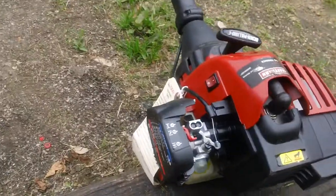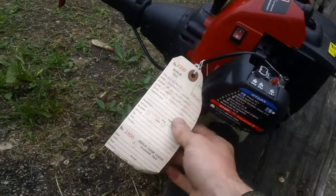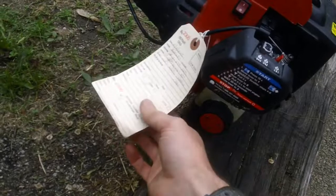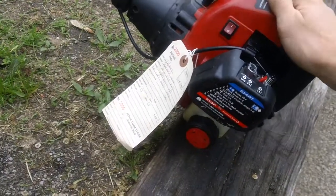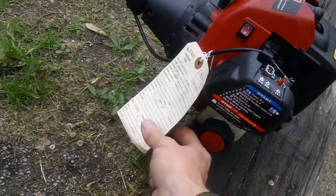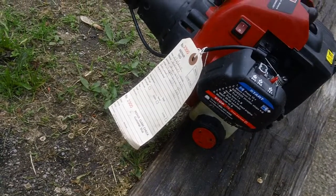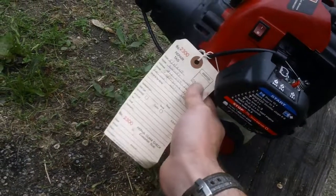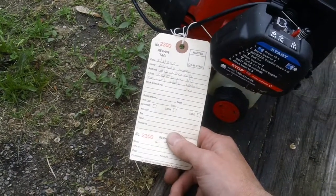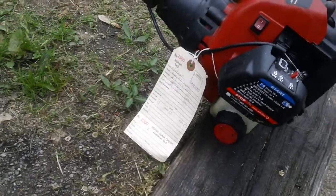I always recommend using identification repair tags on your machines. This one has a repair tag on it — I buy them online in bulk, about 30 bucks for 300 or 400 of them. It's a great way to track whose machine goes to which job. When a machine comes in the door, tag it right away with the customer's name, date, address, the work to be done, the amount quoted, and there's a claim check stub on the bottom as well.